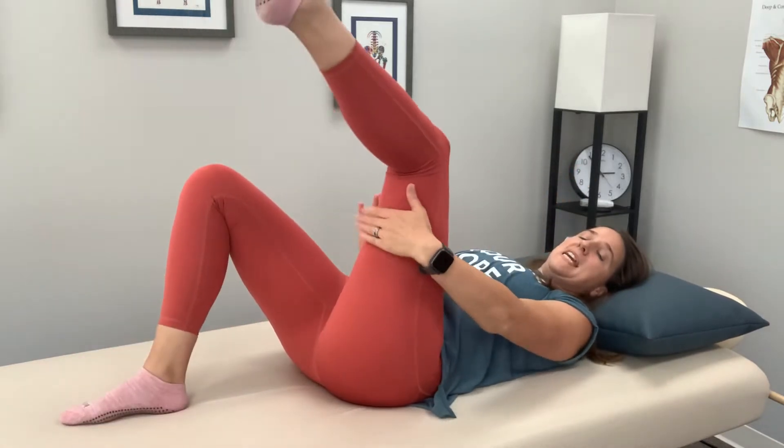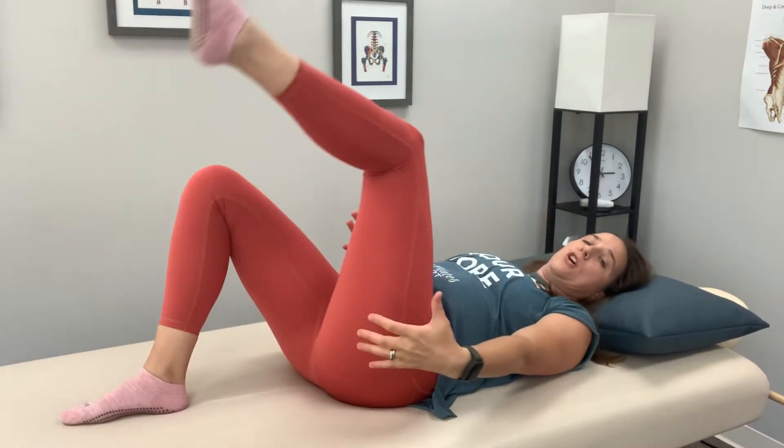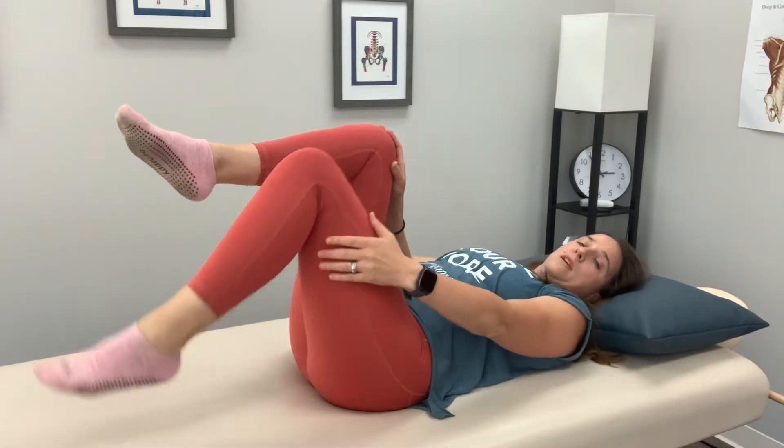You're gonna lay down on the floor, or if your bed's a little firmer, that's an option too. You're going to put your left hand behind your left leg. With an anterior innominate, we need to get your butt muscles to kick in and try to start pulling it back. So left hand goes behind the left knee, right hand goes in front of the right knee. You are gonna be doing opposites.